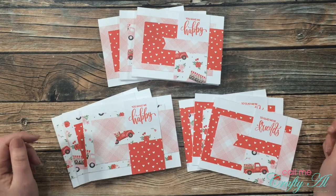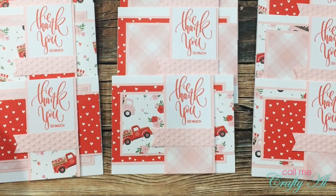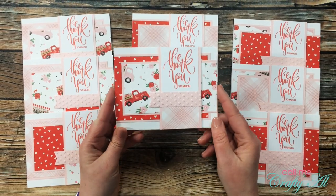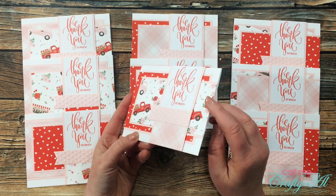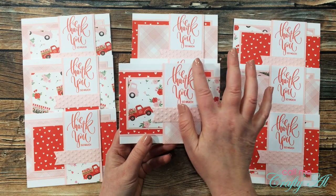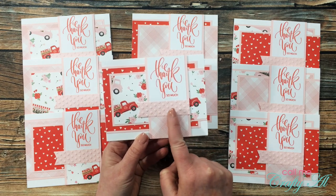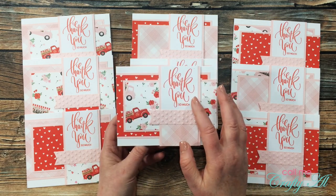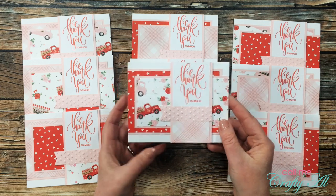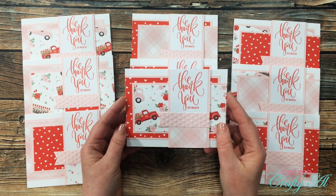Now that you've seen the set without matting, let me show you the second set where I did add pink cardstock mats. For this second set I used light pink cardstock for the mats, and because of all the layers I did pop the sentiment strip up with foam tape. For the fishtail banner piece I went ahead and embossed it to give it some extra texture. I chose the 'Thank You So Much' sentiment because I needed cards to send to subscribers.